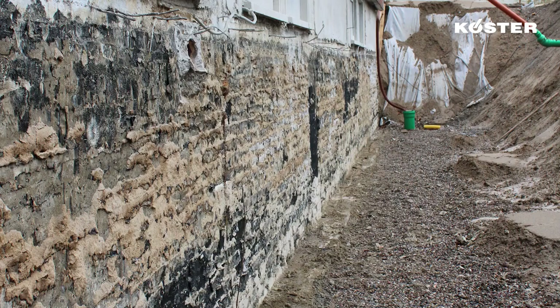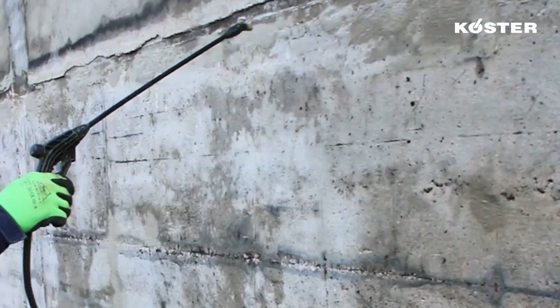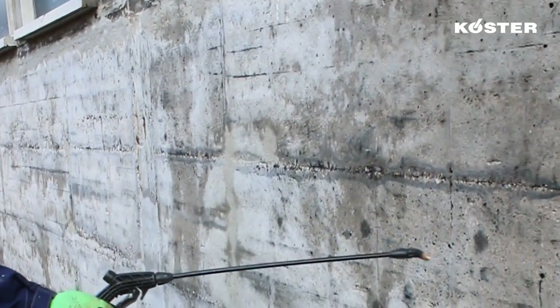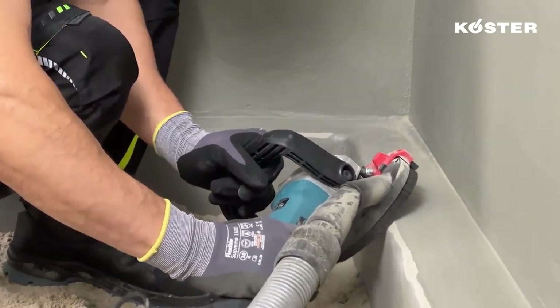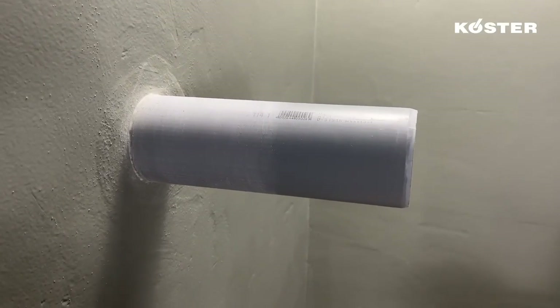Substrate preparation is of vital importance for the quality and durability of any application. The substrate must be clean, free of oil and grease and loose particles. Strongly salt-contaminated and highly absorbent substrates must be treated with KUSTA PolySeal TG500. Exterior corners must be broken and rounded. Pipe penetrations must also be prepared; they are cleaned and roughened with 80 grit sandpaper.